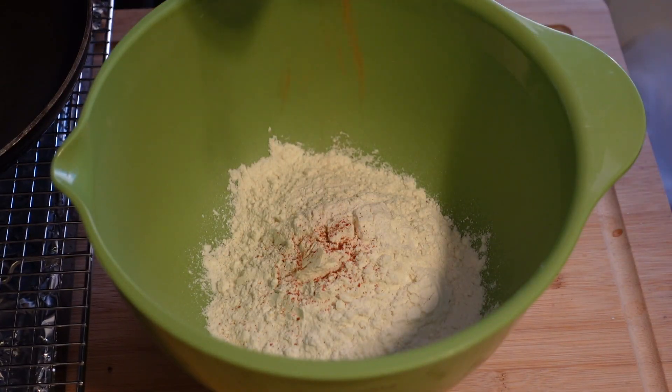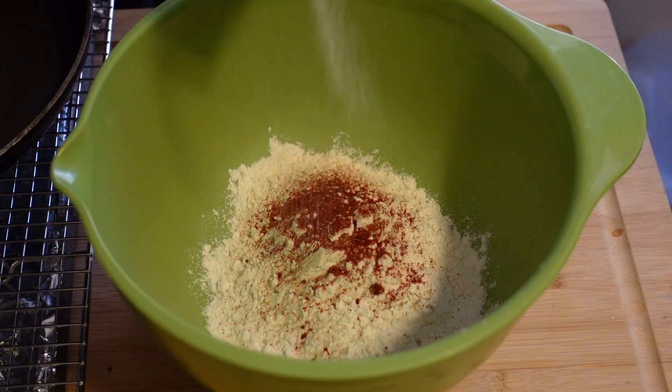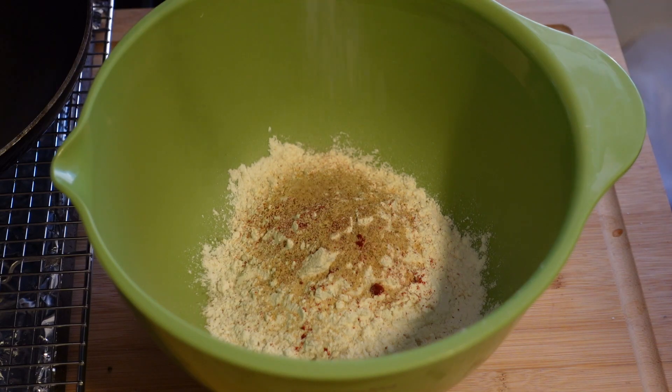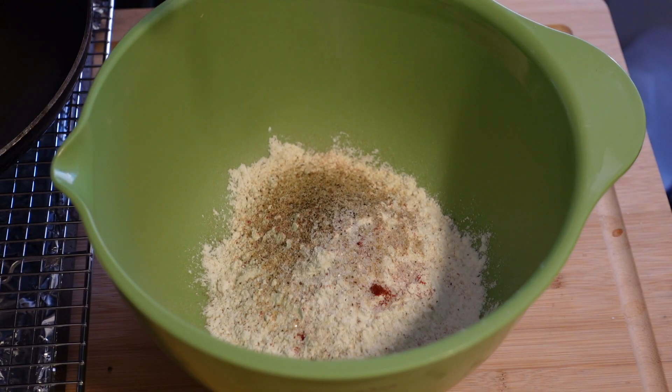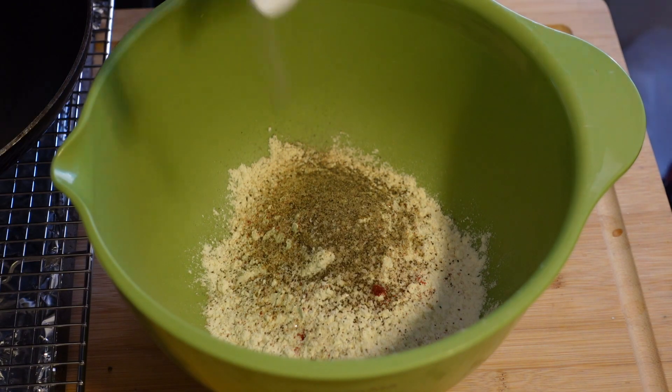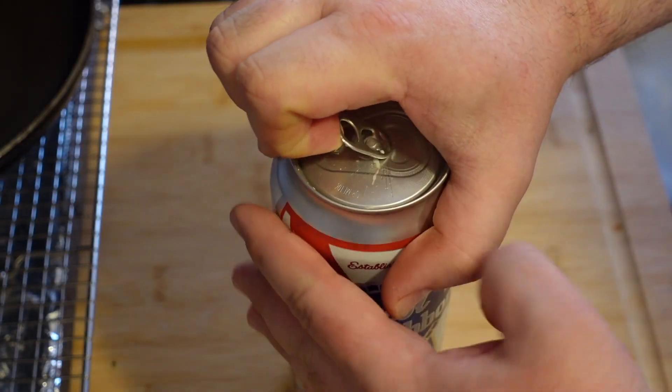Let's make batter number 1. 1 cup of flour, cayenne pepper, white pepper, paprika, garlic powder, celery salt, sea salt, black pepper. Mix, mix. And now the main ingredient: Pabst Blue Ribbon. Let's just make sure that...